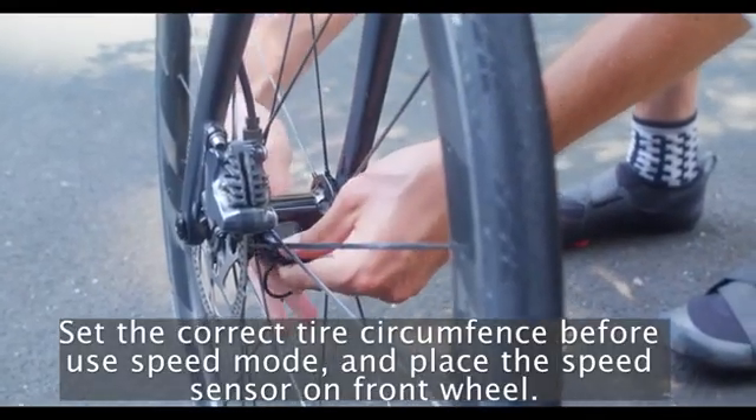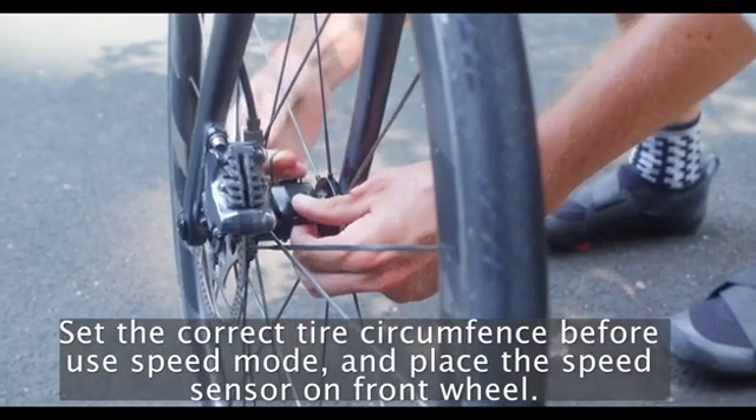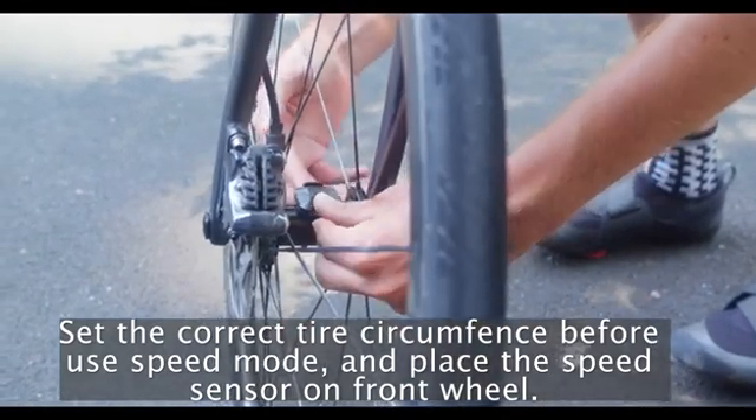To measure speed, grab the big rubber band and attach the Vortex on the inside of the front wheel.